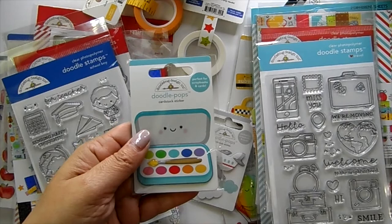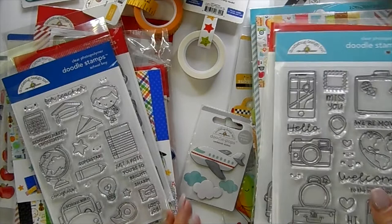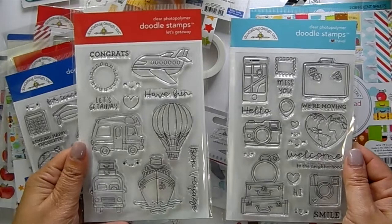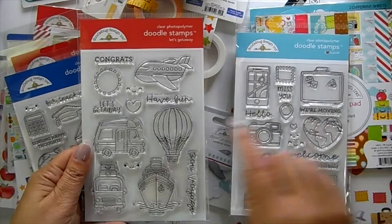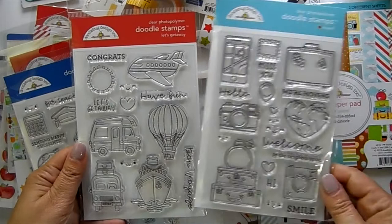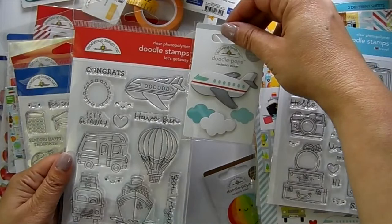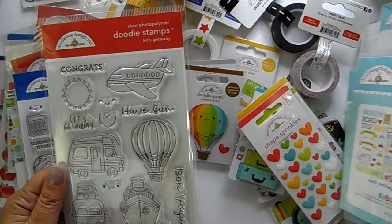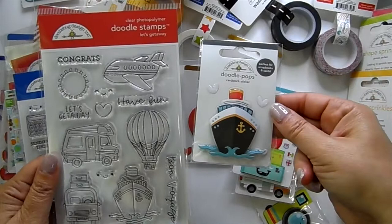They have clear stamps to go with their paper collections, which I love — that is such a cool option. These two go with the travel collection: 'Let's Get Away' and 'I Love Travel.' Really cute images that match the little 3D Doodle Pops, which are so fun. You can actually get coloring ideas from the stamps — color up the plane to match the little Doodlebug pop, or the little air balloon.